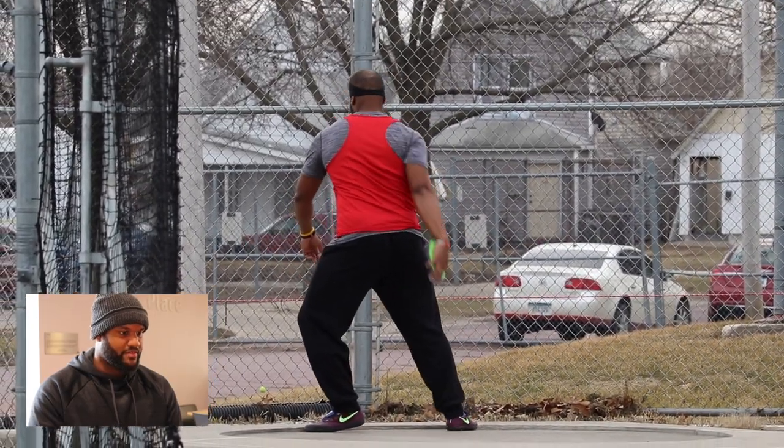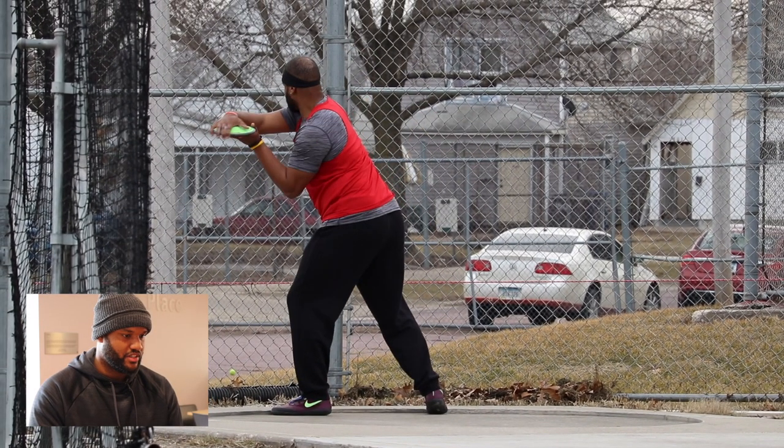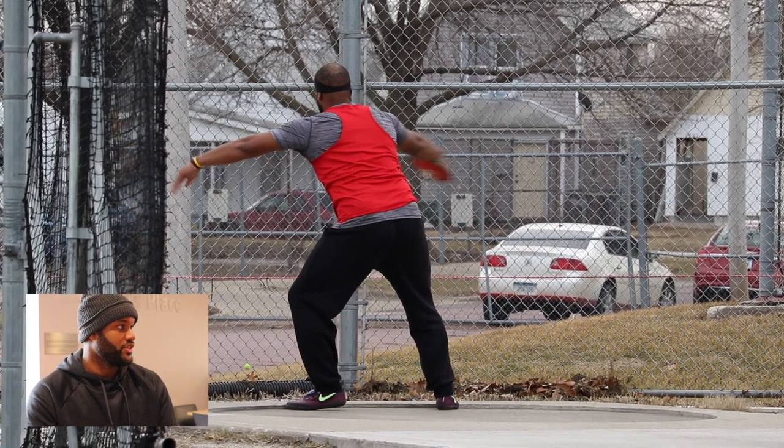Right now I'm thinking about a couple different things that I need to do. Specifically, I was focusing on how level or low I can get my shin angle to the ground. That's how you create the linear energy that propels you across the circle.